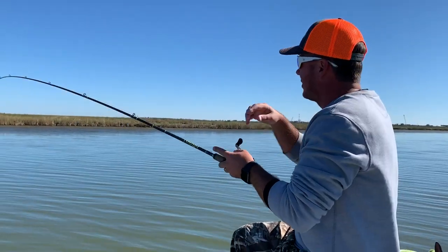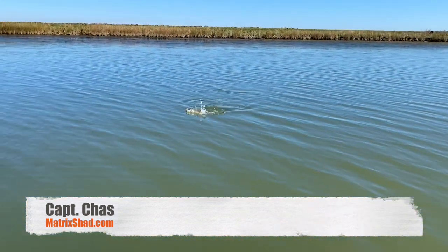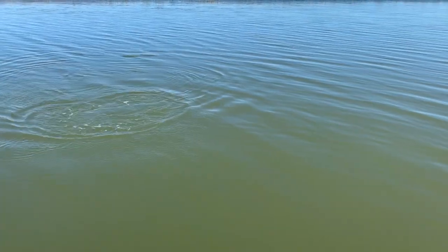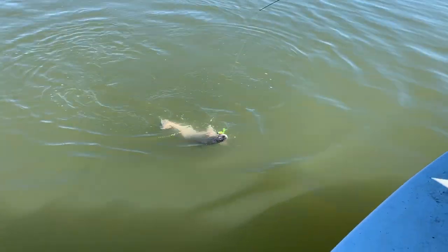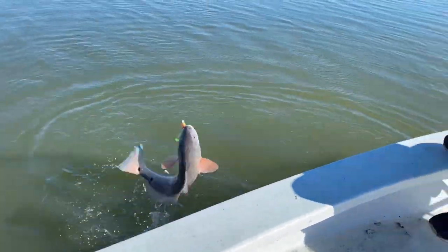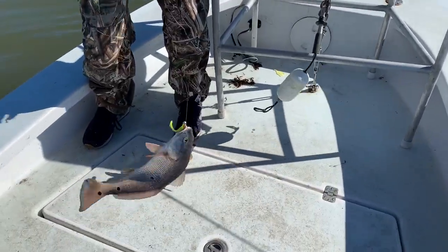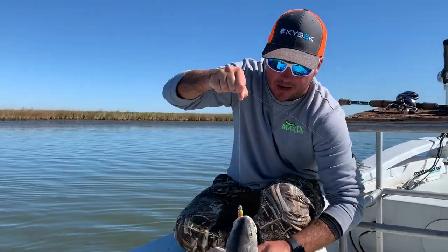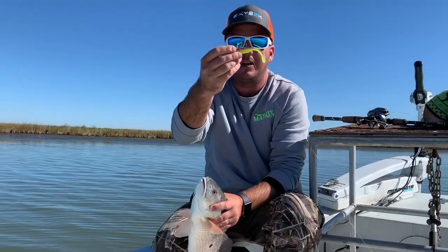We're finding these redfish aren't real tight to the bank right in the grass. They're right off the first or second drop, sitting at about eight foot of water. They're pretty cold when I put my hands on them. Make sure you jig it all the way back to the boat. Another nice red on that tiger bait.